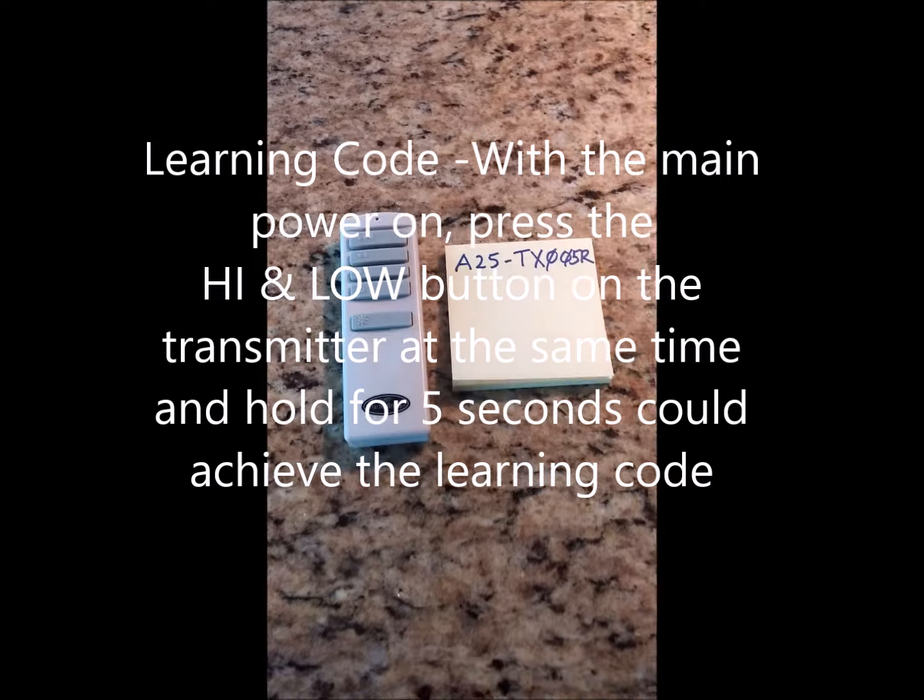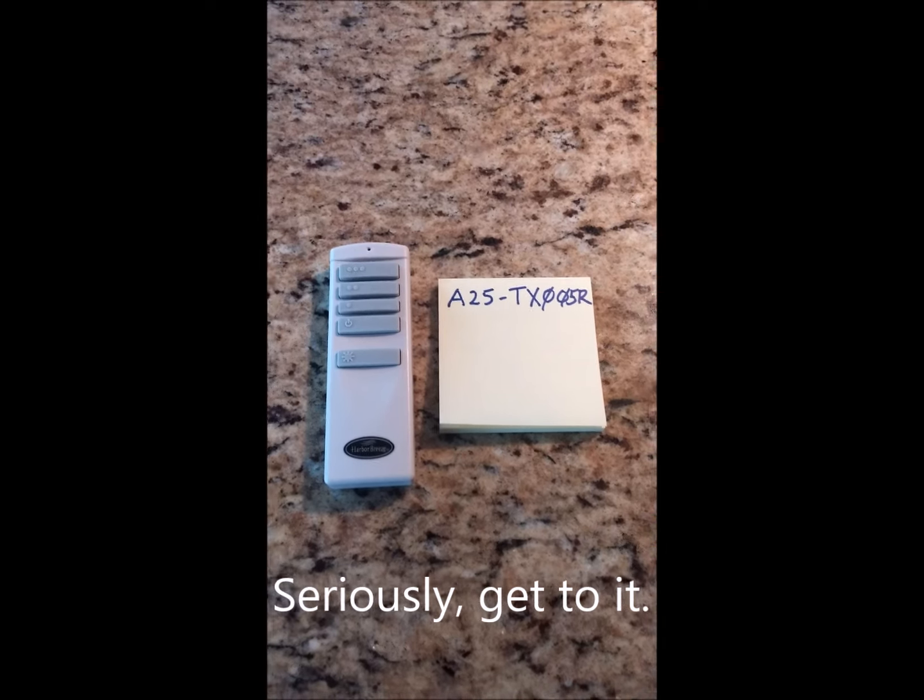That's it. What are you waiting for? Go fix it. That's all there is.